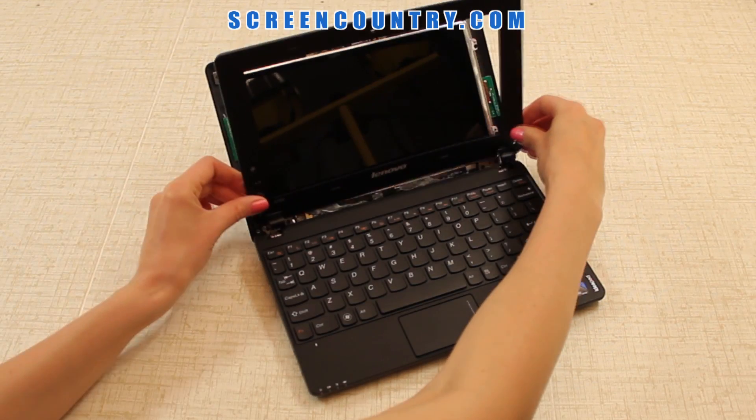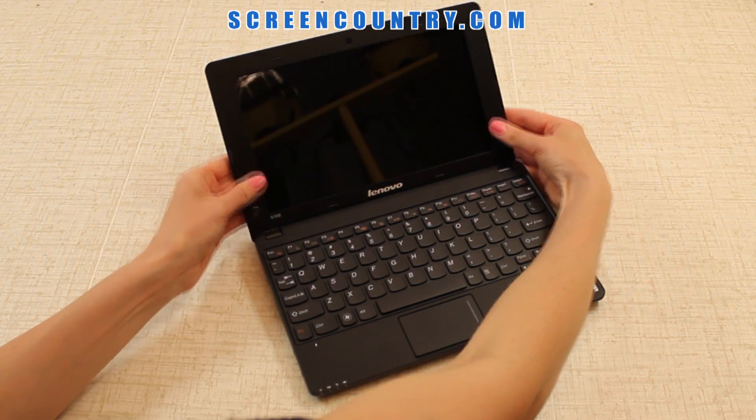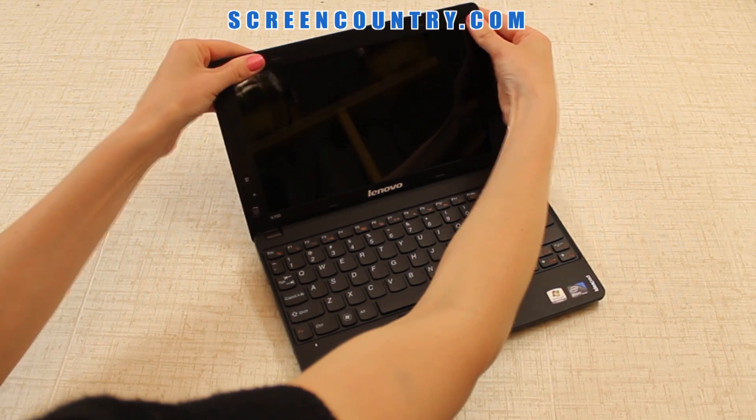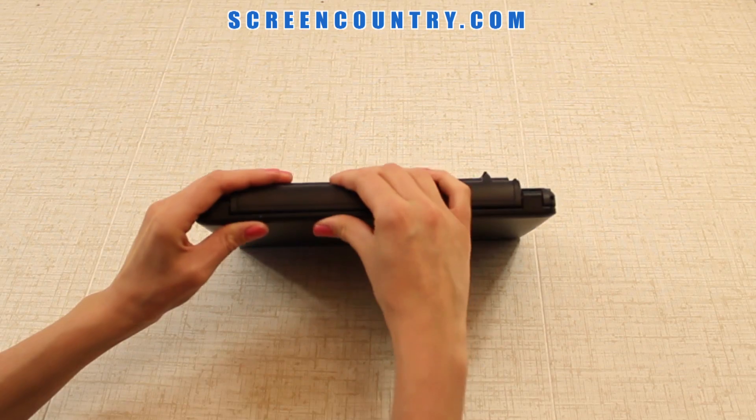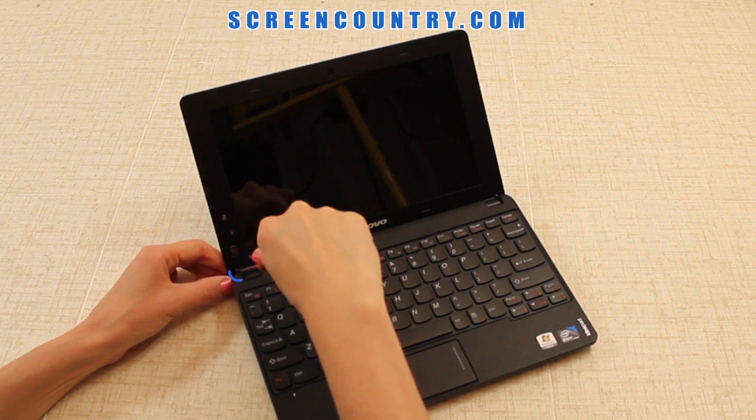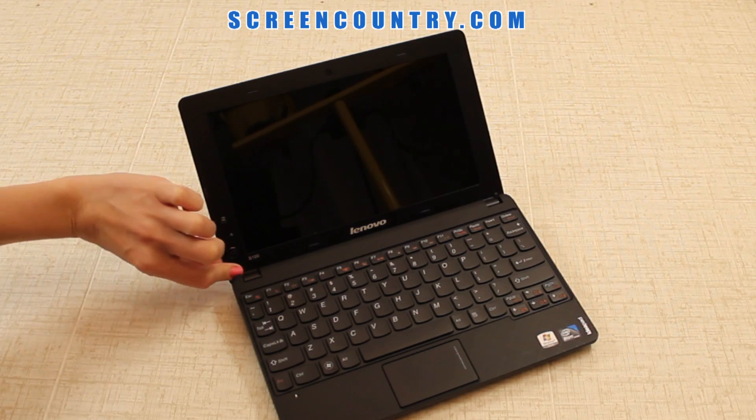To replace the bezel, put in the hinge covers first, then move along the sides to the top. Flip the laptop over and snap the bottom edge. Reinstall the two bezel screws on the bottom and put on the screw covers.